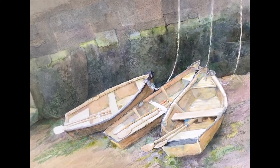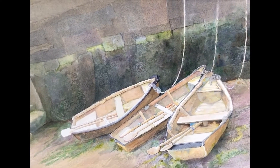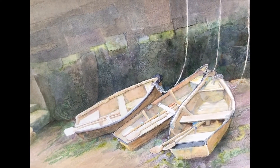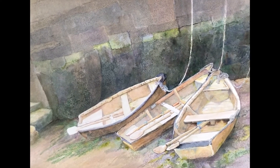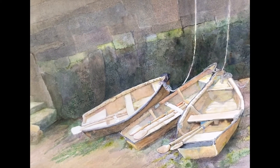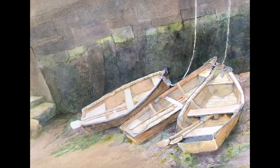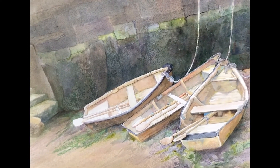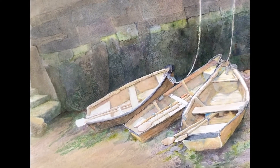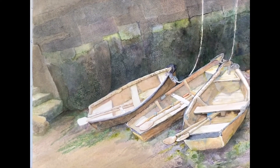This is a painting I've been working on from some photos of small fishing boats in Ireland when I was there a few years ago. It's not finished yet, but as you can see, we have three little boats up against a dark background with a nice sloping ground that they're sitting on. I thought it might be fun as a project for us to just focus on the boat on the far right.